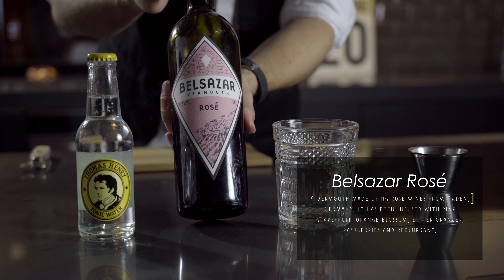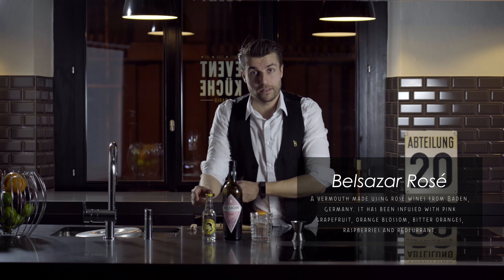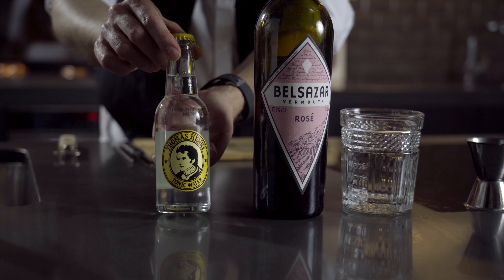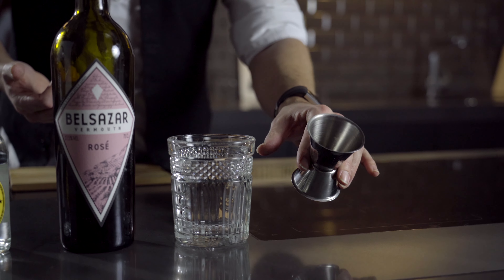You need a good rosé vermouth — in this case we're using Belshazzar. Then we need a good tonic, a glass, and we need the jigger.